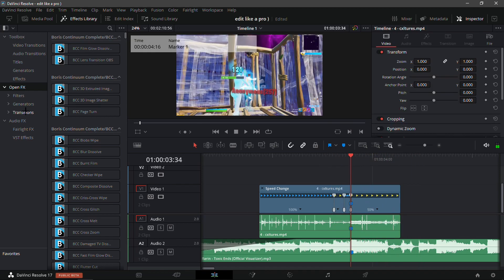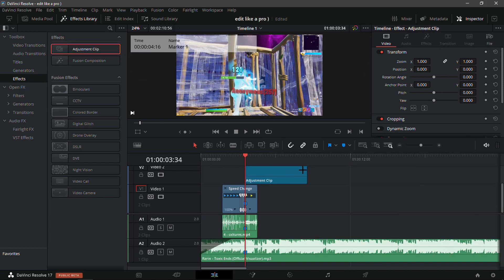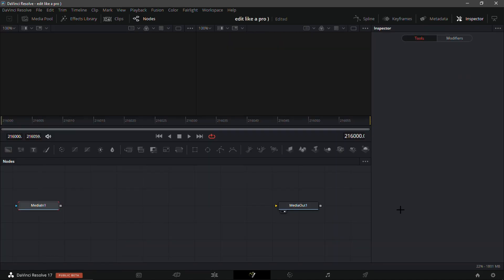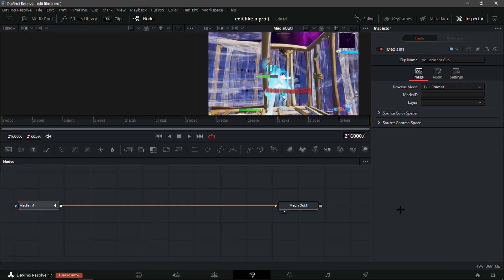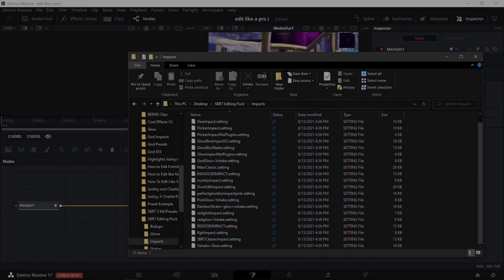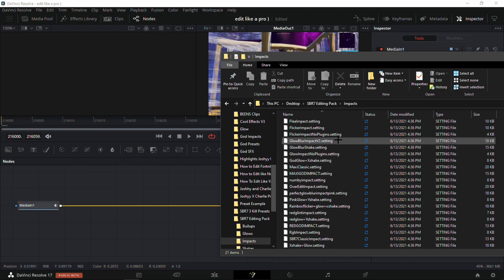Add an adjustment clip over top of the kill and trim it down to the length of the clip. Go into the Fusion tab — this is where I'm going to drop my free presets from my edit pack, make sure to check that out, link will be in the description. In my impact folder there are over 20 impacts and they're all in my edit pack, completely free.